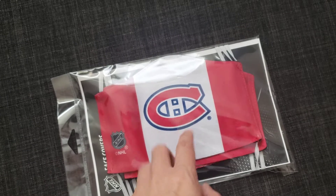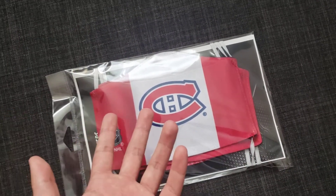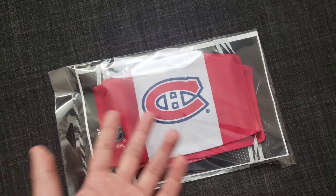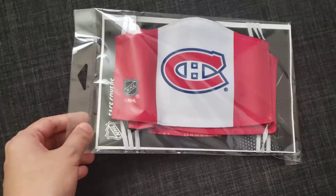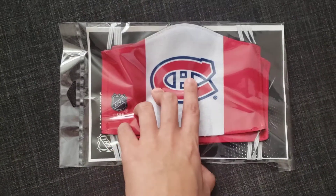I got this because I've been using one of those regular face masks, the blue ones. They're recyclable and I don't want to keep throwing them away, so I just want to get one that I can use long term. So here we go — Habs, my favorite team.